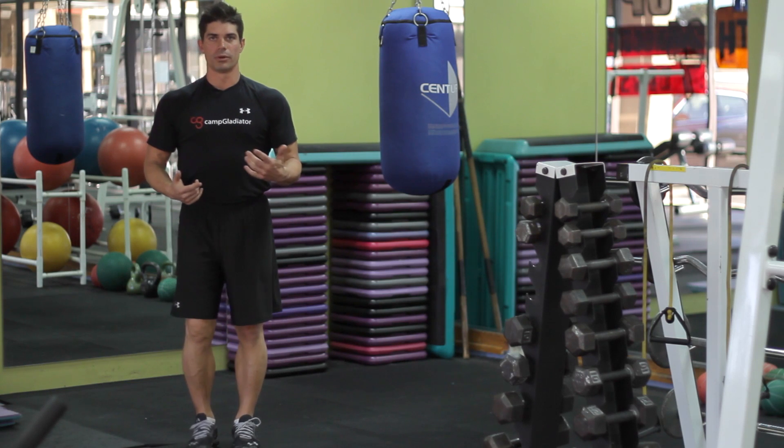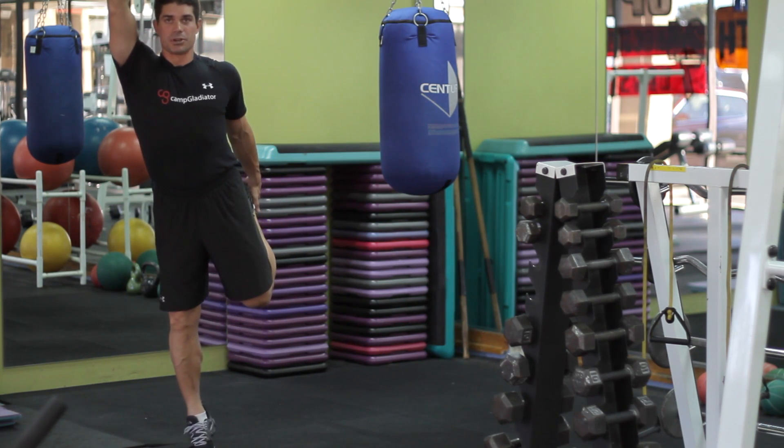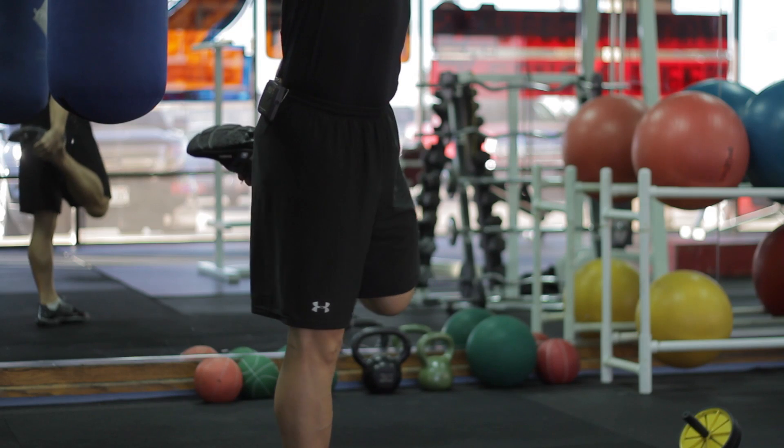Next one is what we call a quad pull. Pull the leg up behind and reach with the opposite hand up to your toe. Switch, pull the leg up behind, reach up to the toe, and you're just alternating back and forth.